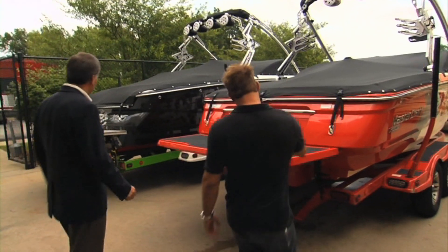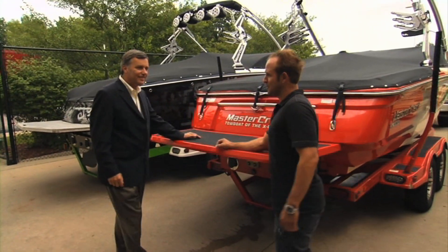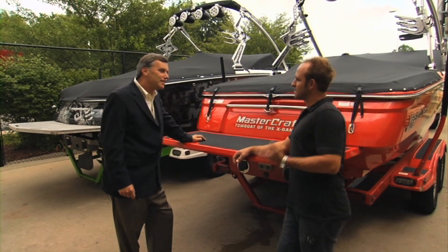All right, you got an X-35, and I remember this X-Star. I think I've been behind it a couple times. Why are you guys doing this type of testing?